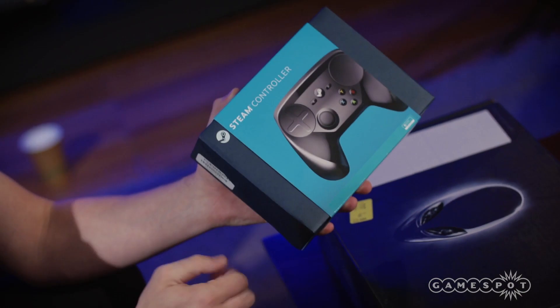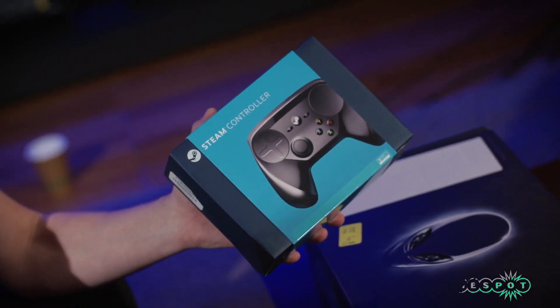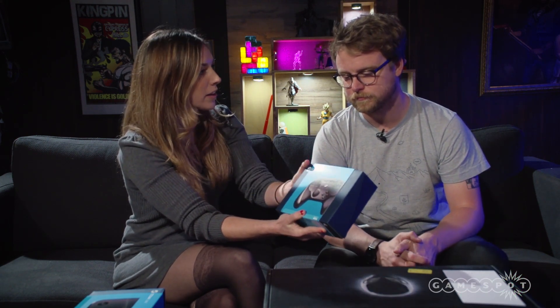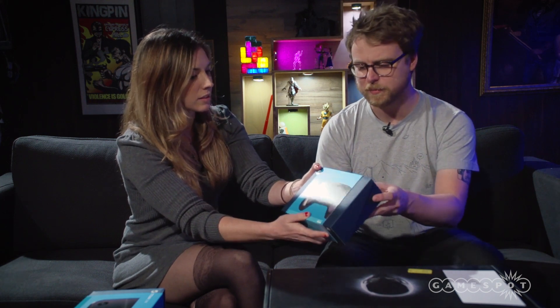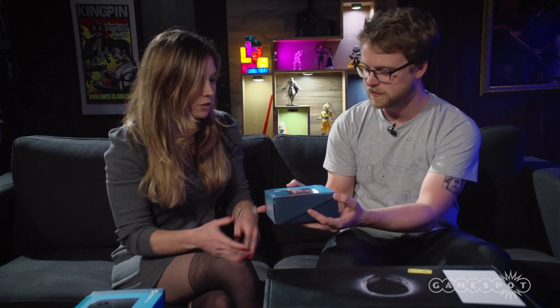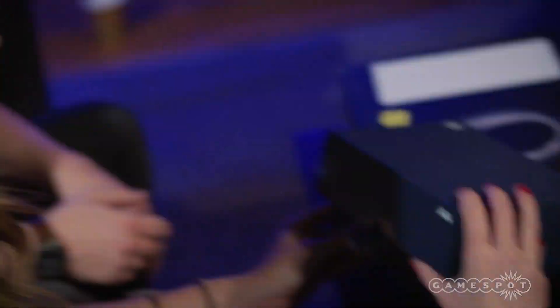We're here with Mary to take a look at some of these products. First of all, the new Steam controller, which offers some interesting inputs that overcomes the hurdles when you don't have a keyboard. This is the final retail product we're going to see on the market. People who pre-ordered will be getting them within the next week or two; otherwise it'll be on the market in November. Let's open it up.